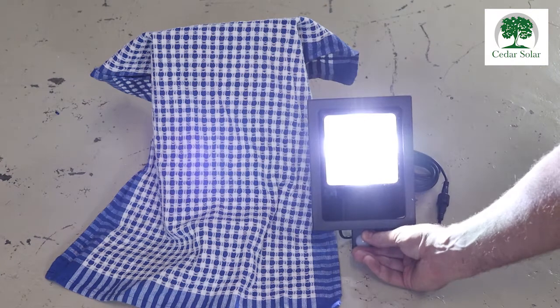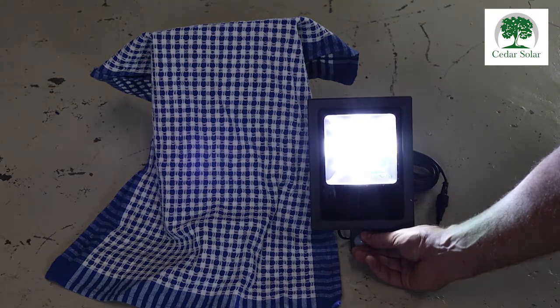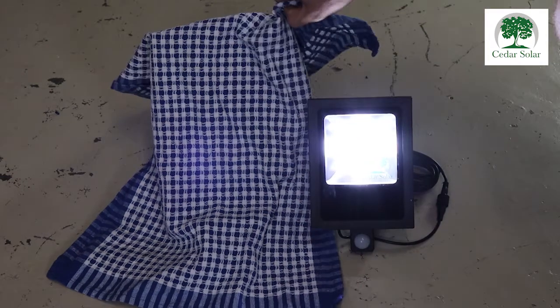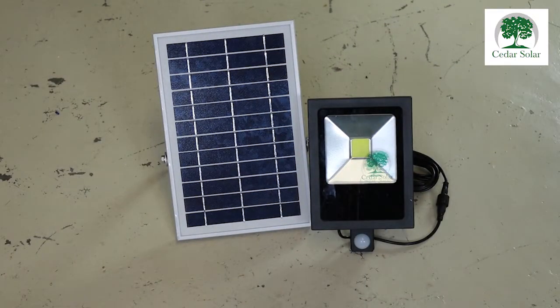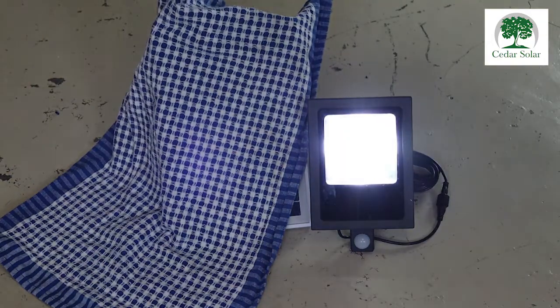Choose the setting you want. I'm choosing three for my setup. Leave the button and that is the setting saved. When it gets dark at night and the panel doesn't pick up light, your light will go on.